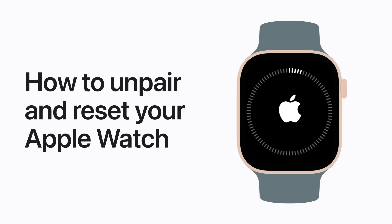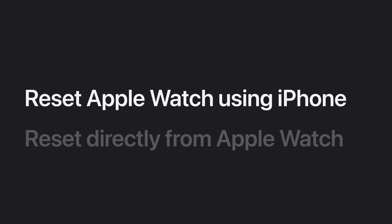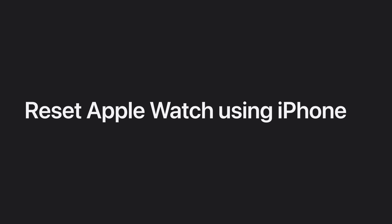Need to reset your Apple Watch? Here's how you can either use your paired iPhone or reset directly from your watch. First, we'll show you how to use your iPhone to erase your Apple Watch. This method also unpairs your watch, creates a backup of it, and removes activation lock.